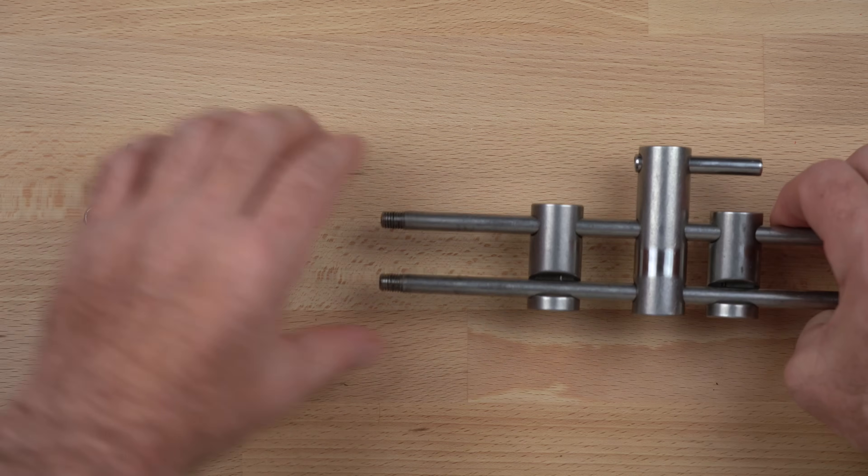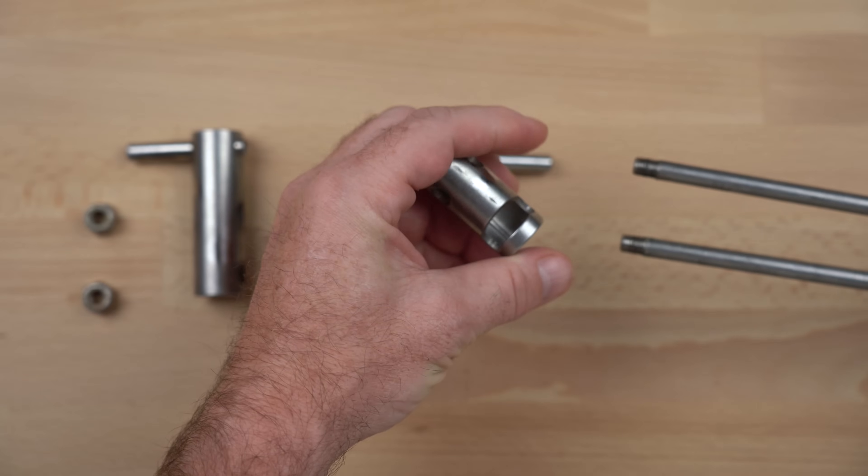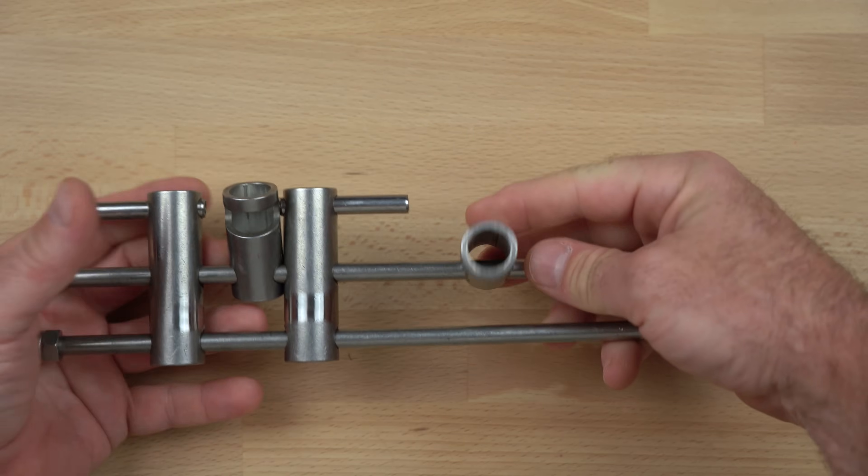Note that the bars can be reversed on the frame so the rack can be used left-handed. This left-handed bar configuration is used by some right-handed cavers who prefer to have the swing bars open up rather than down.